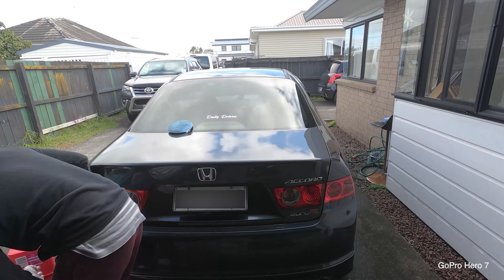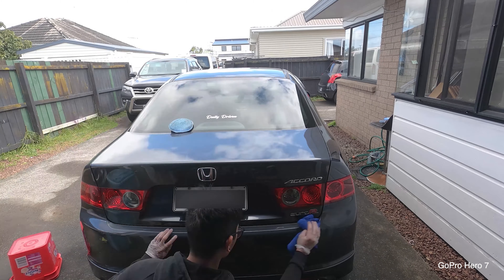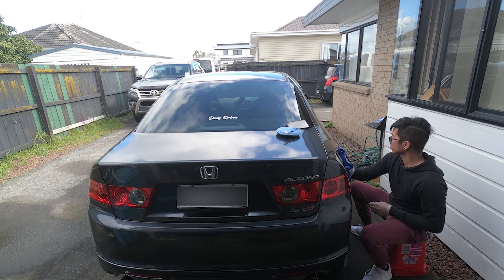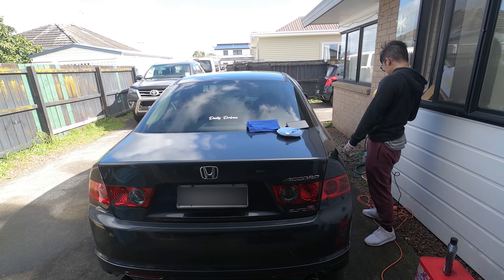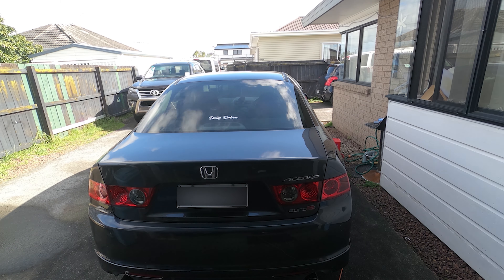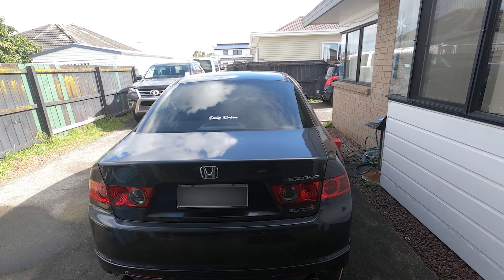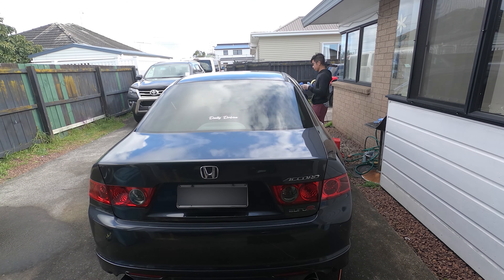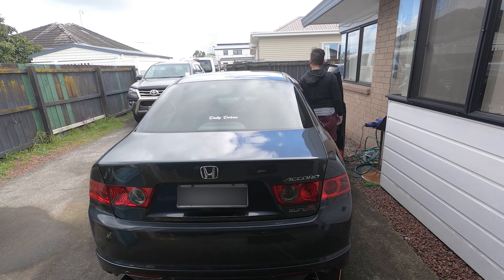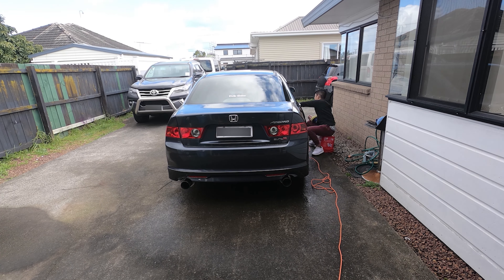Then I started machine polishing the trunk area. It's good to split the panel and work on them one at a time. This process takes a really long time, and you'll get better results if you take your time. Here I switched to hand polishing so I could get a break from the machine polisher.